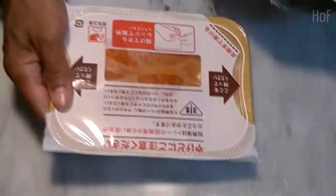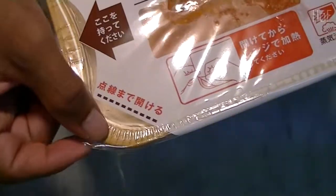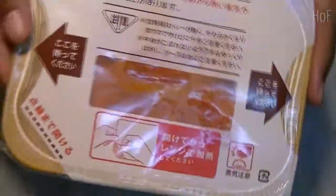Oh but first, let's take a look at the inside. This is why I always use a pair of scissors. There you go. So check it out — open a little bit into the microwave oven, and then let her roll. See you in a little bit.